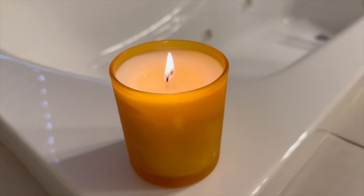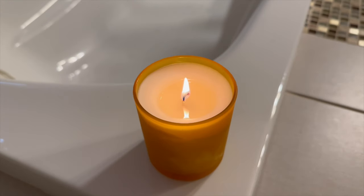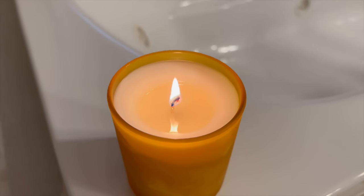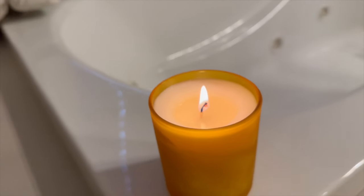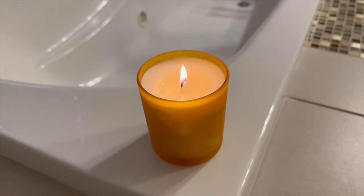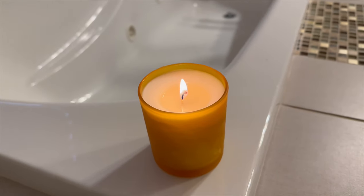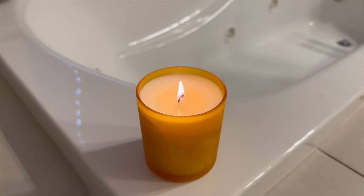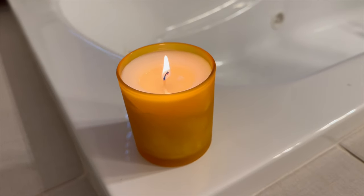So it's been two hours. The candle is burning beautifully. The melt pool is not there yet, so I'm not concerned about it. All I know is that the flame is perfect and the hot throw is decent. It's not amazing yet, but I'm pretty sure the longer you wait, the better it's going to become. I'm very satisfied with the way this candle is burning — I'll be back in another hour.